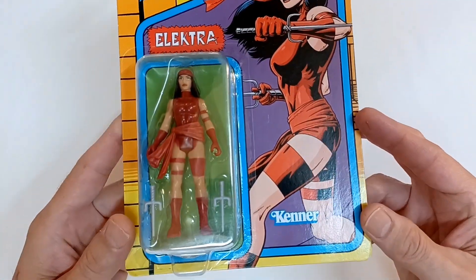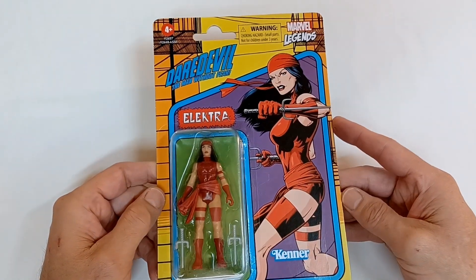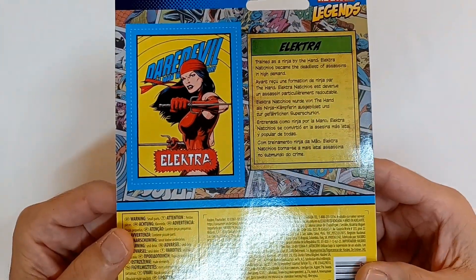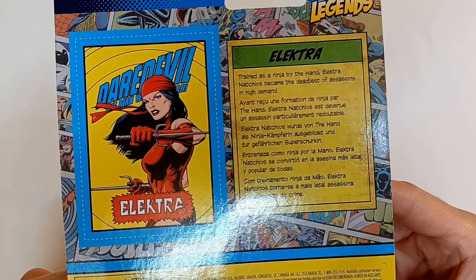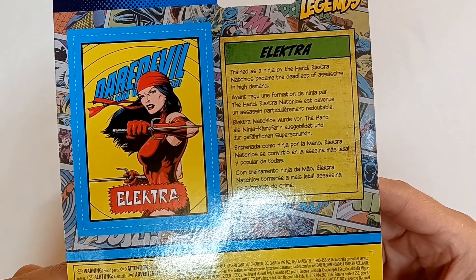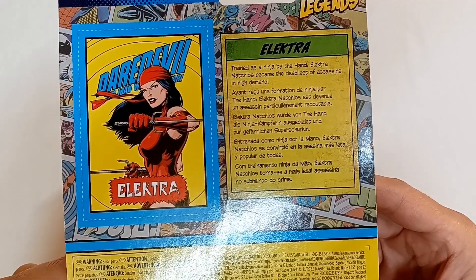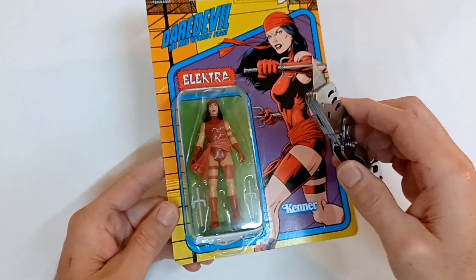Here she is on the inside with a couple of ninja sai that she uses in her assassinations. On the back it has a little cutout collector card that says: 'Elektra — trained as a ninja by The Hand, Elektra Natchios became the deadliest of assassins, in high demand.' So let's very carefully use our knife and free her from this plastic prison.